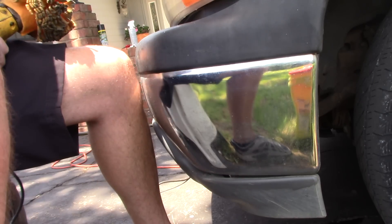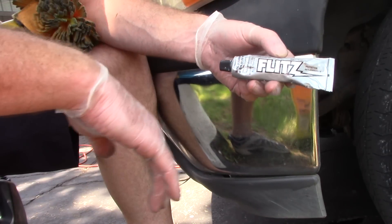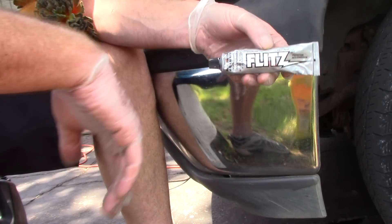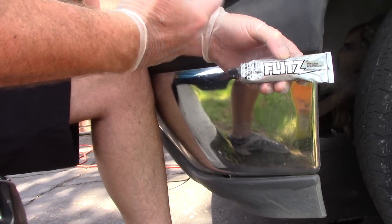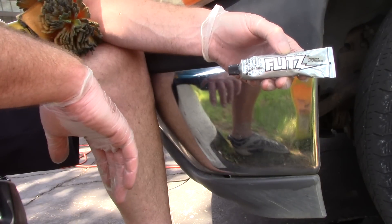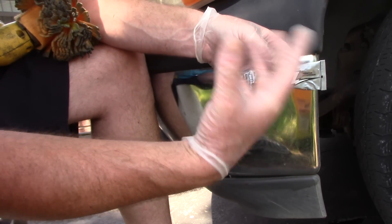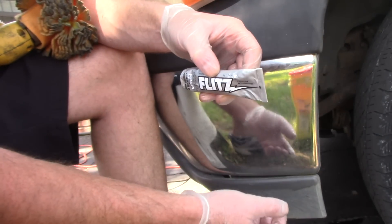So I'm going to use the Flitz polish that goes in conjunction with the Flitz ball. This is their metal polish. You can use it on metal, plastic, fiberglass — you can even use it on the clear coat of the vehicle to remove light scratches. It's about 6,000 grit. In the United States, anything about 6,000 grit or less doesn't get classified as an abrasive. It's got just enough cutting power, and it also leaves behind some beeswax for protection on the metal.